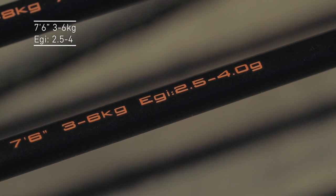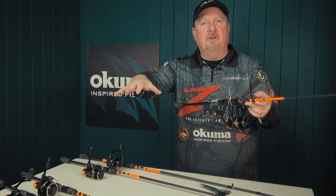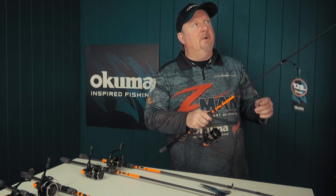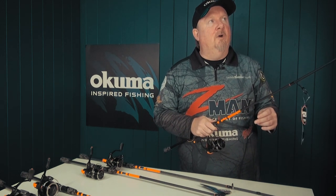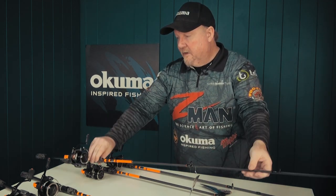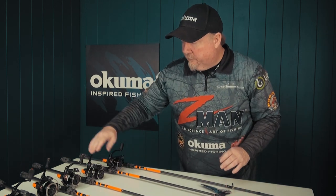Then there's a seven-foot-six eggy or squid model as well. That additional length is great for casting squid jigs, controlling the jig around structure, jetties, and rocks, and also controlling the surges of big squid. I really like the tip on this seven-foot-six model for those that want to catch whiting, bait fish for bream and whiting, and flick light lures on the flats where you want a bit more length for long casts.